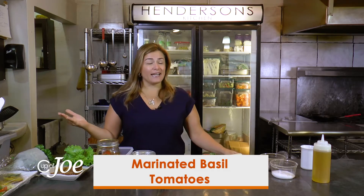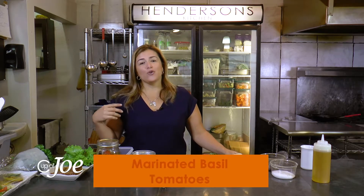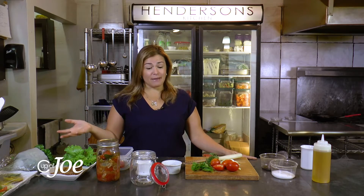By marinating tomatoes, you can add them into your salad like a salad dressing. You can also put them over toast, or serve them with crackers if you're serving a cheese dip or anything like that when you have guests coming.